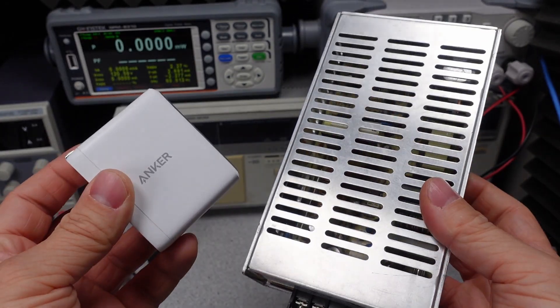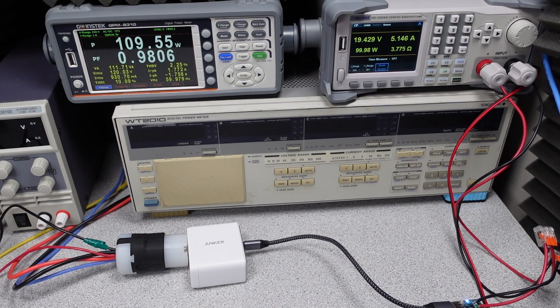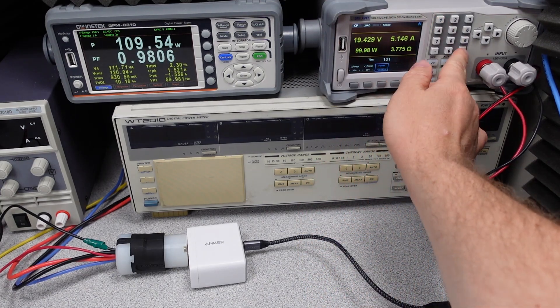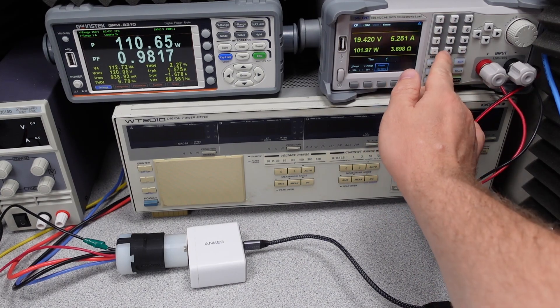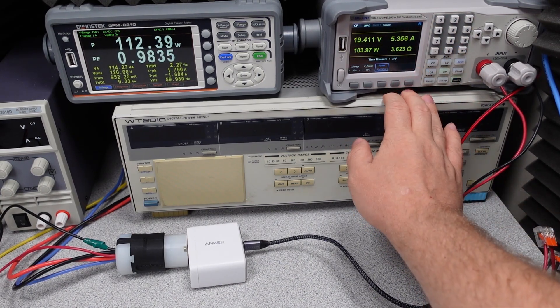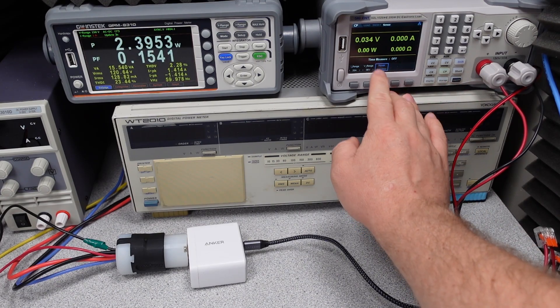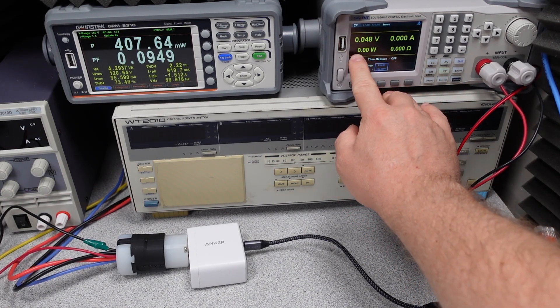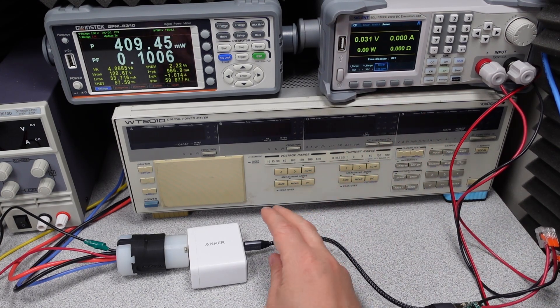Now it is time to take this power adapter up to overload — which means how much power it can put out beyond its rating before it safely shuts down. Let's see how far I can push it: 101 watts, 102 watts, 103 watts, 104 watts — and the device tripped off. This is a safe overload threshold. However, the power adapter did not recover to 5 volts once the load was turned off, so the cable has to be unplugged and plugged back in.